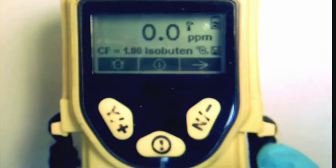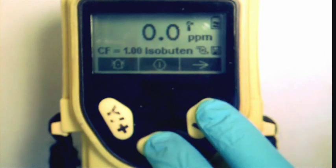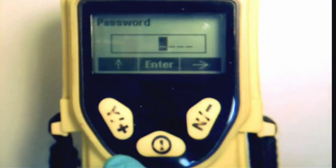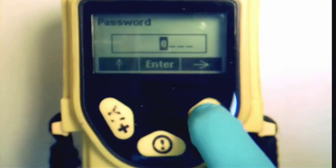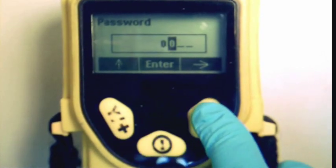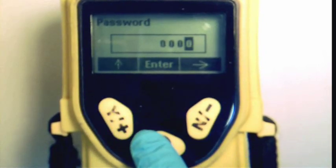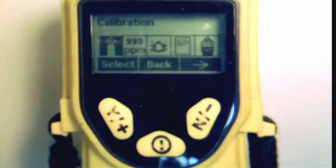Press and hold the power and end buttons together until the screen changes. Use the Y and N buttons to input the default password, which is 0000, and then press the middle button to move on. The unit will now display the setup menus. Please note the three icons at the bottom of the display — these icons will show the function of each button while using the MiniRay 3000.